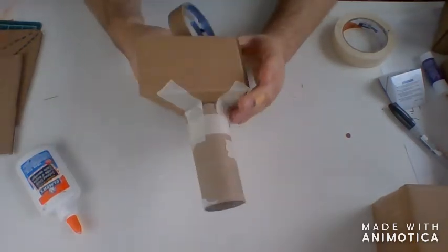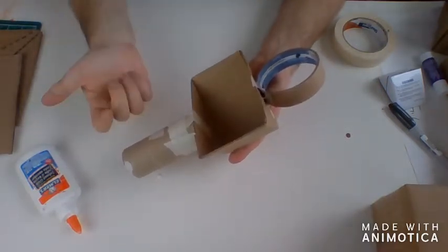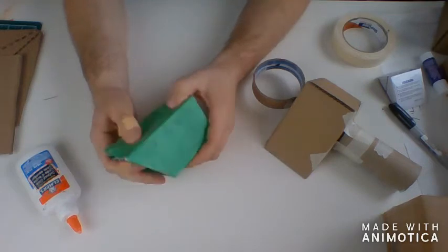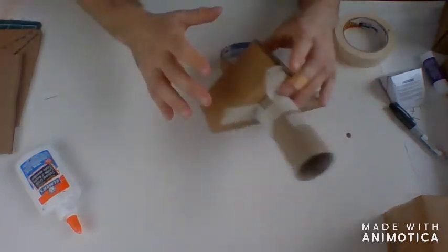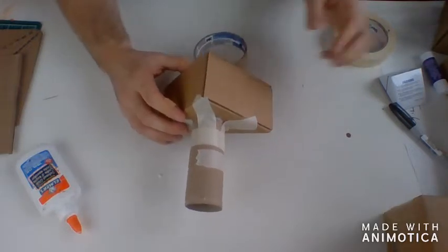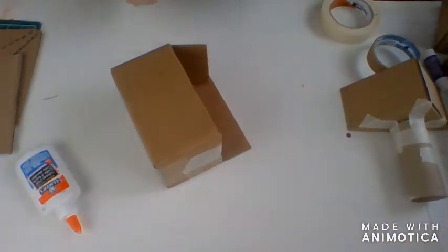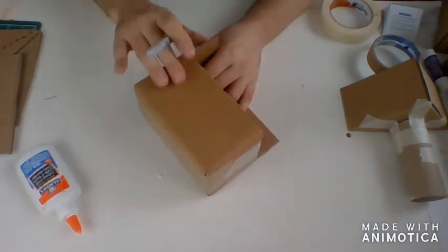Once the glue has dried, if you want to change the color or cover up the masking tape, you have a few options: you can paint it, cover it with colored tape like I did with green tape on this piece, color it with markers, or just leave it as is. I think it's kind of neat to be able to see exactly where you've connected all the parts. Now I'm going to go back to our house project.